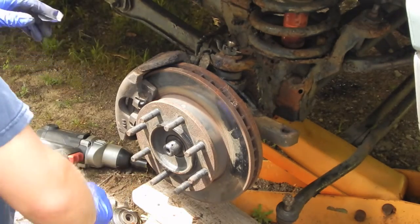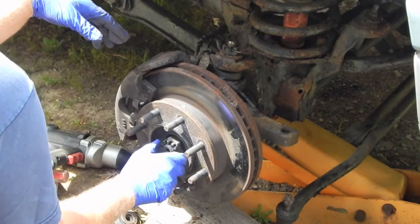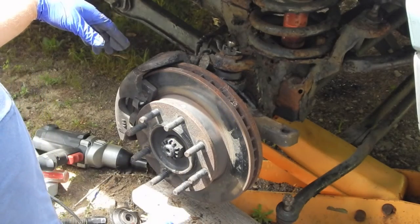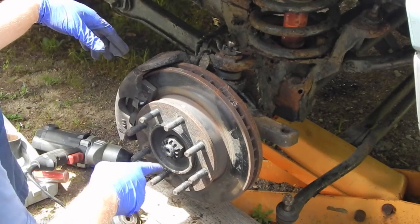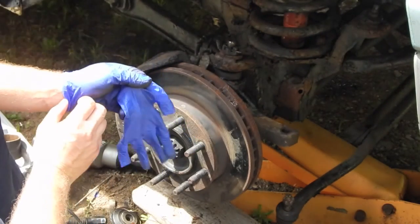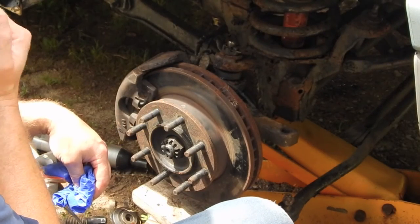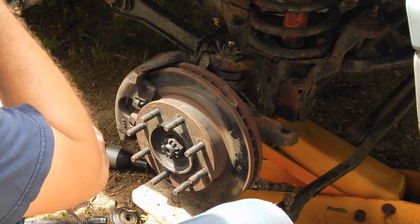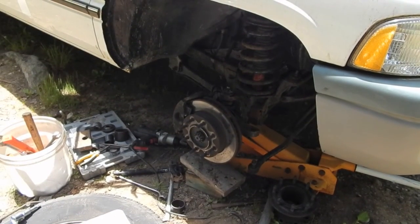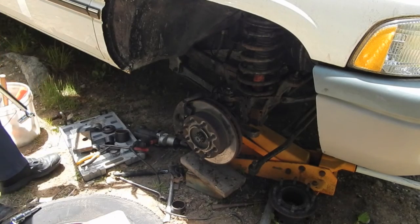Now the axle nut. On the Dodge Dakota the manual says this axle nut should really just be snugged up, and that over-tightening it can cause premature failure of the wheel hub bearing. I noticed on this truck when I went to take it off it was extra tight. So I checked my manual — turns out this is different than the Dakota. This nut is supposed to be torqued to 175 foot-pounds. That's a lot.